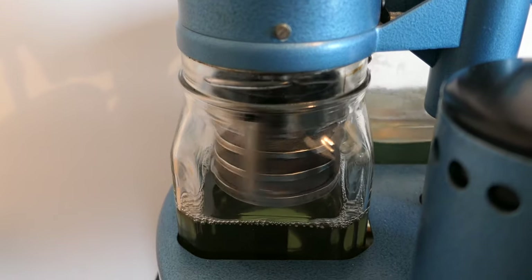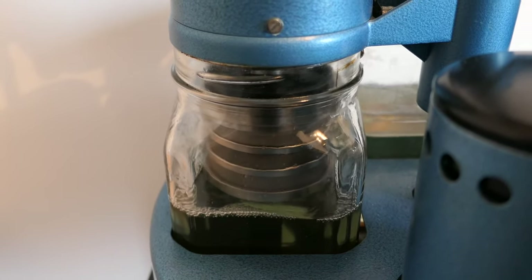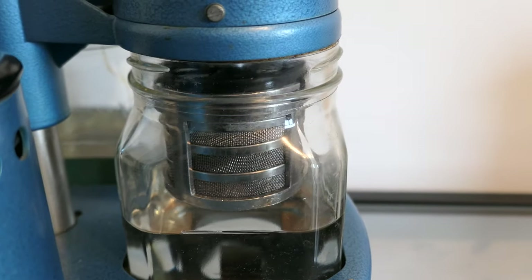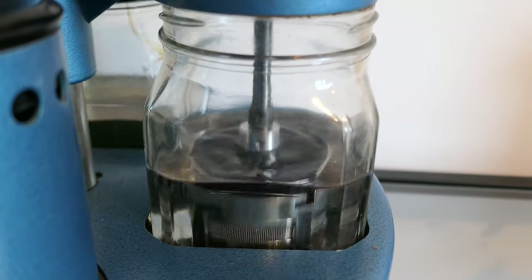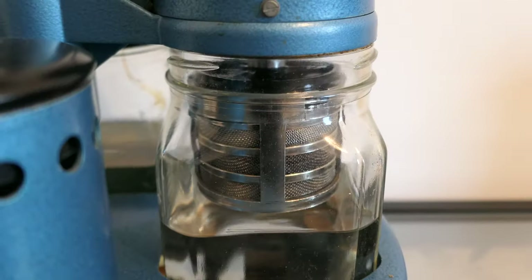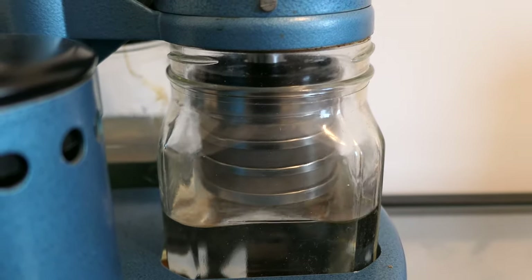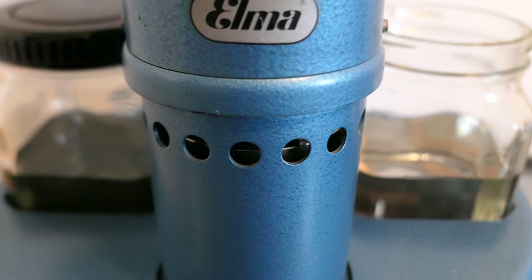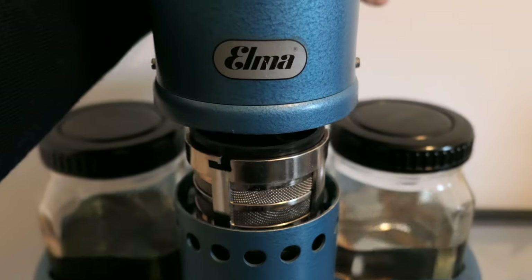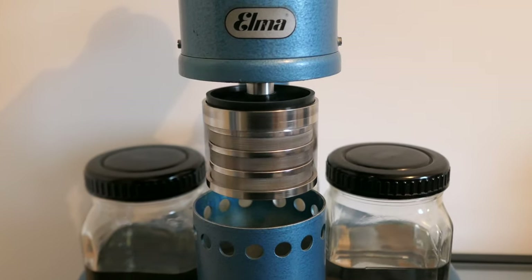We did the first step of the cleaning in the cleaning solution. Now we're rinsing to remove the excess fluid — it goes through two steps of rinsing. Now we're in the last rinsing step, removing excess fluid, and the final step is heating the parts so they can dry. The parts are now fully dry and we can carry on with the reassembly.